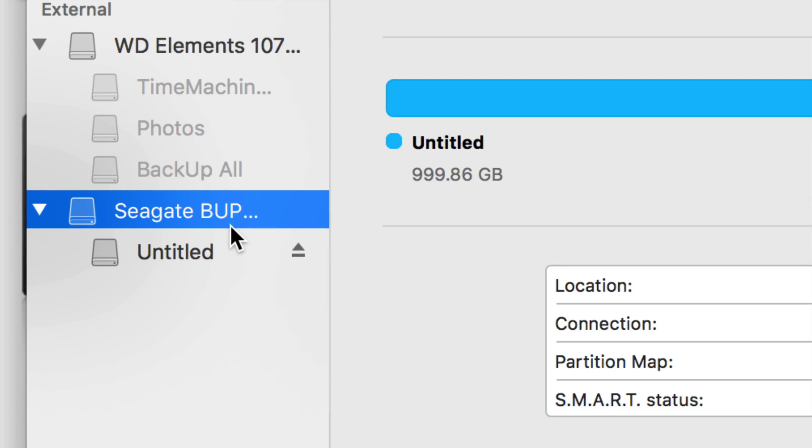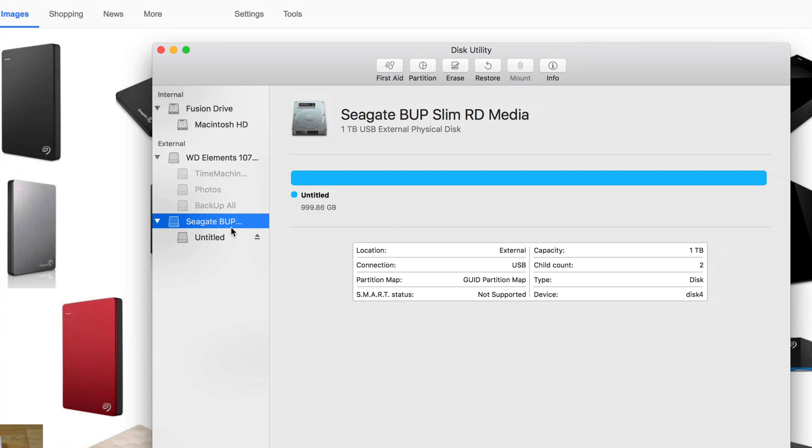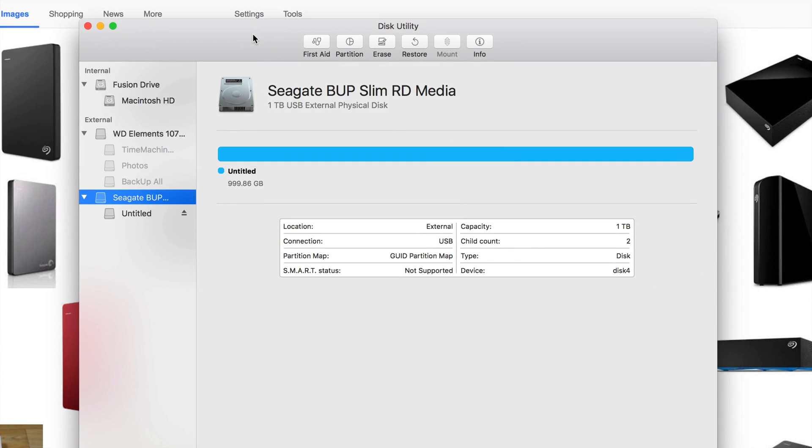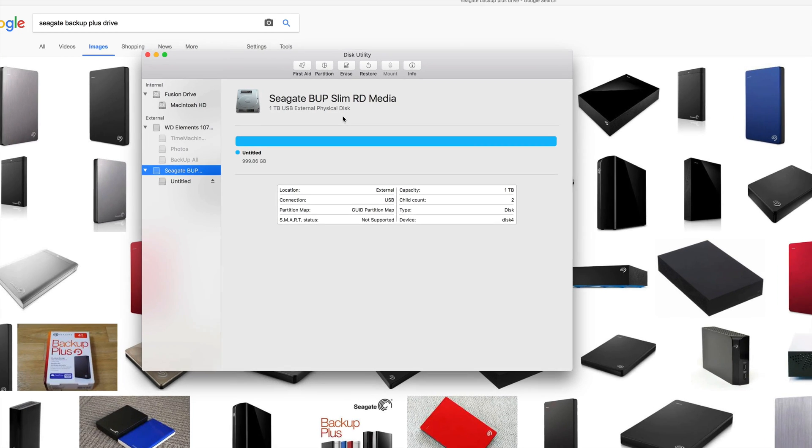No matter what brand you have, it's the exact same process. Formatting means you're erasing everything from it — you're deleting everything within that external hard drive. So be aware: if you have any important information on there, back it up somewhere else first.